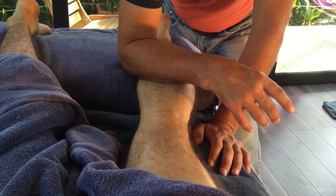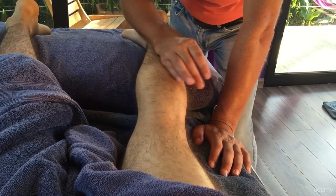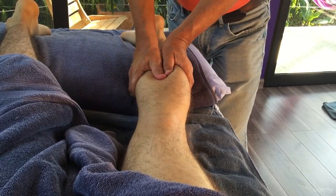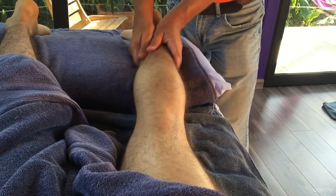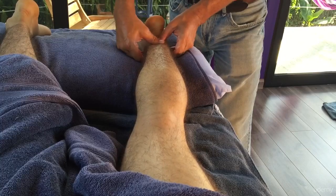In fact, the person that I'm massaging — it's his first ever massage in his life — nothing was uncomfortable for him. A little bit of transverse friction through that Achilles tendon again.